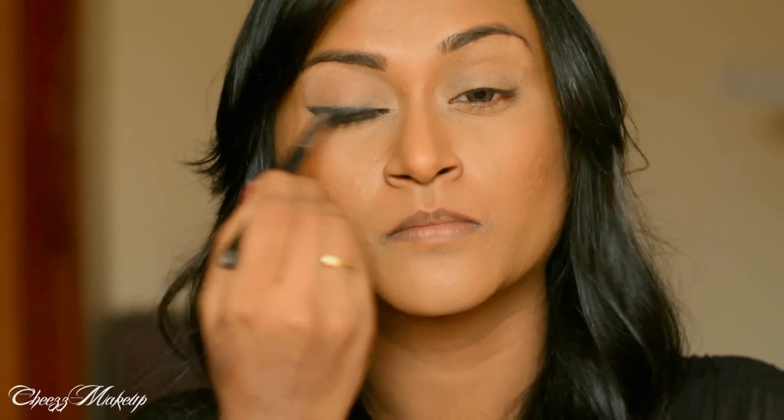So using a pencil brush from Sigma, I'm not going to blend it too much — just to achieve very soft corners.